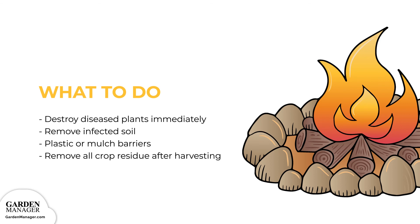Barriers like plastic or mulch can also be used to cover the infected ground and prevent the spread of the disease. It's also important to remove all crop residue after harvesting. This disease can survive and develop if residue is left behind, and since white mold spores are long-lasting, the spores could survive the winter in this residue if given the chance.